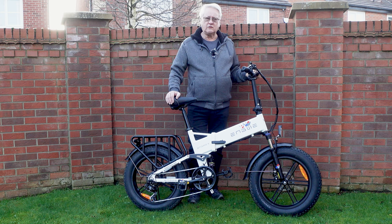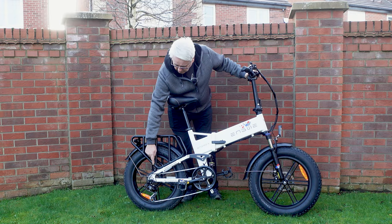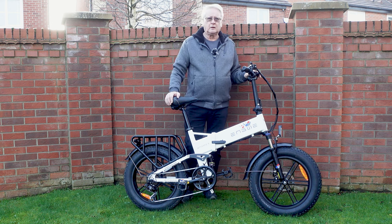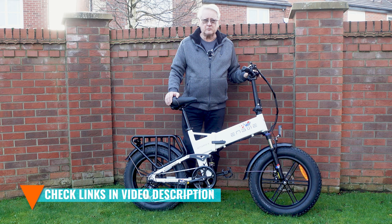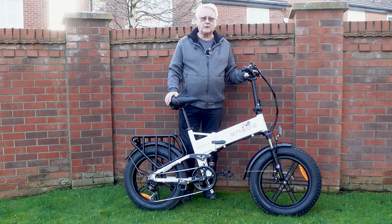Welcome to this review of the Engwey NGINX Folding Fat Tire Electric Bike. It has a 250 watt hub drive motor, a 13 amp hour battery, seven speed Shimano derailleur gears, and a claimed range of up to 50 miles with a 60 kilogram rider — I suspect I'd probably get closer to 40 miles. It costs £1,049, and as normal with these reviews I'm not being paid to say anything nice about the bike — my opinions will be my own. The bike weighs 38 kilograms.